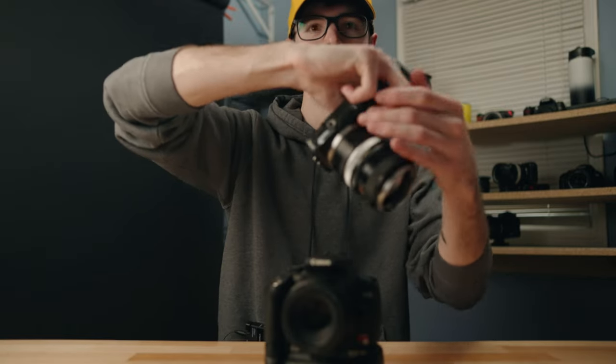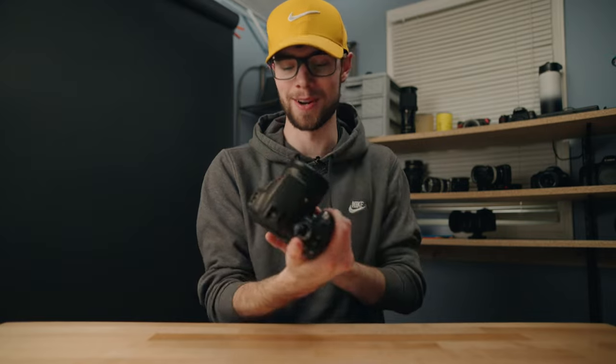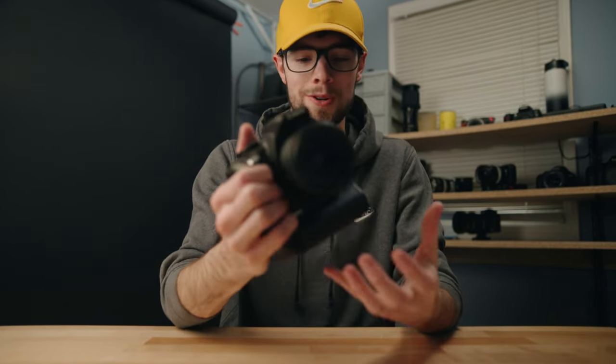This camera is so much nicer to hold and use than something like a Sony NEX camera that really doesn't have any grip — your finger kind of dangles off the bottom. Those NEX cameras are amazing for their price points and can do awesome things, but the ergonomics are nothing compared to one of these older DSLRs from Canon or Nikon. They're just so nice to hold and use.